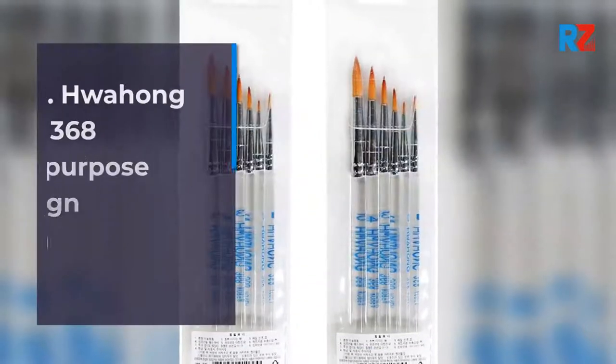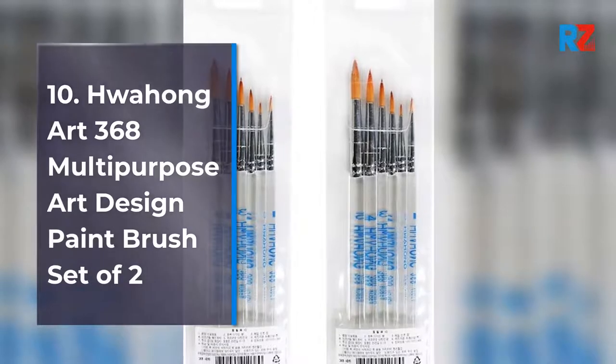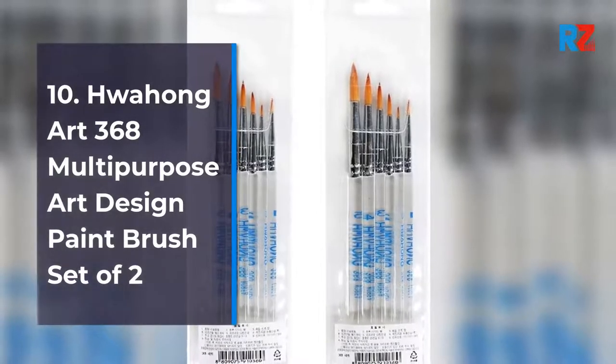10. Pwohong Art 368 Multi-Purpose Art Design Paint Brush Set of 2.